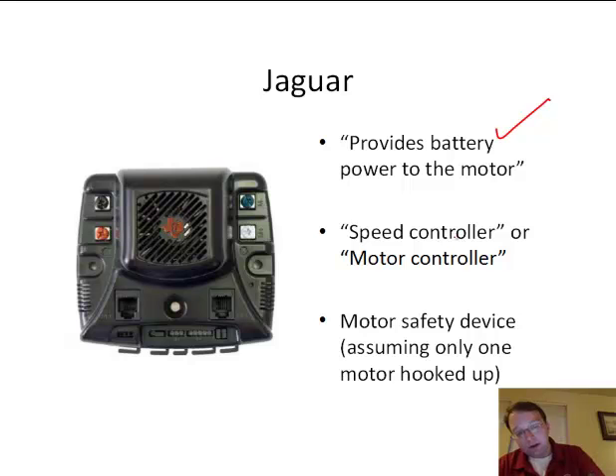The way the Jaguar works as a speed controller: we pick a value from minus one to one, where minus one is full reverse and positive one is full forward. We set that as our desired output and the Jaguar will try to convert the energy from the battery to the motor, and the motor will try to settle around that value. For example, last year when the robot was on the ramp with the joystick at full forward, the motors were trying but the robot wasn't actually moving. Think of this as a desired value, not a guaranteed value.